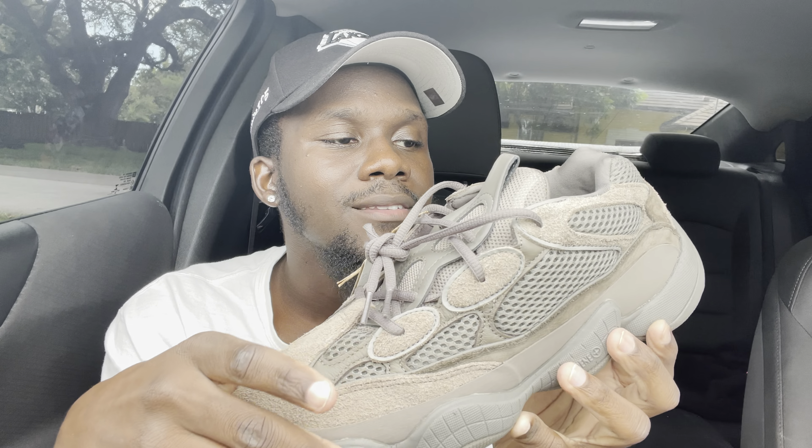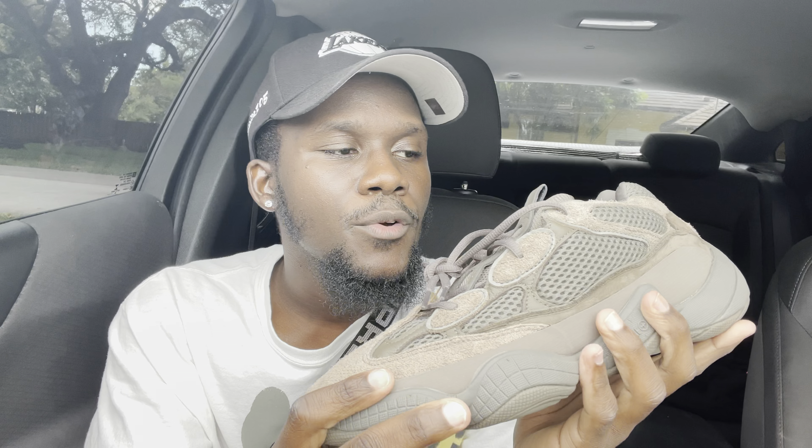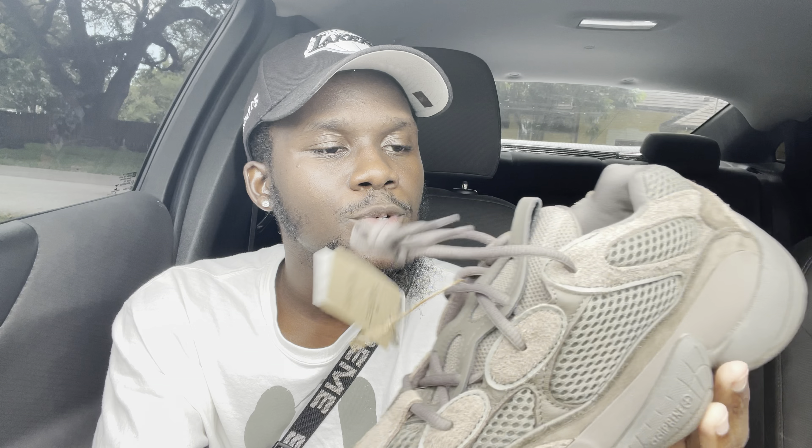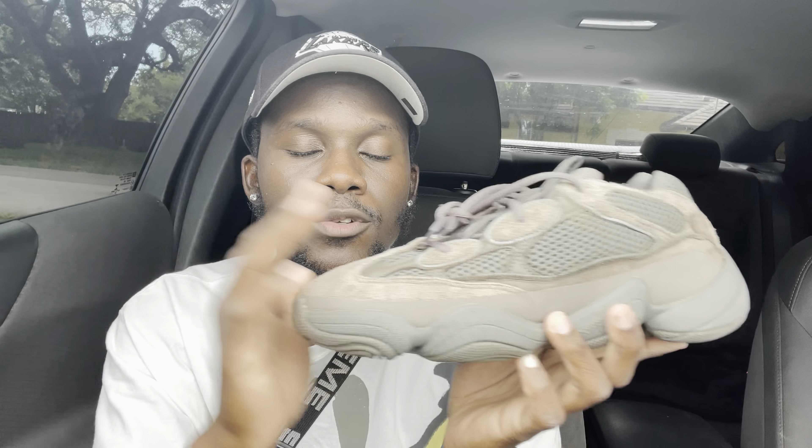Comfort-wise, these aren't too bad, but having Boost — like in the 350s or 700s — is definitely better than what the 500 uses. It's not bad though; it's pretty comfortable. As for the rating: the color looks really nice, it matches a lot of things, and because of the colorway you can beat these shoes without worrying too much about them looking dirty. I'm giving this an 8. It's still a cop for me, but if you already have 500s or a Yeezy close to this colorway, you may not need them. If you don't have any 500s or a similar colorway, go ahead and get them.